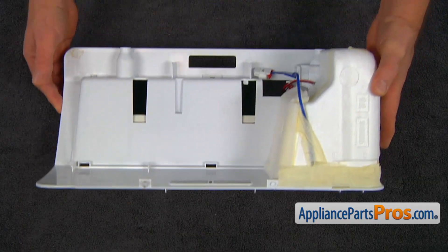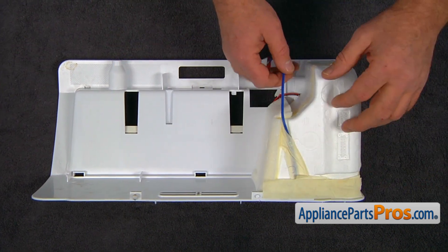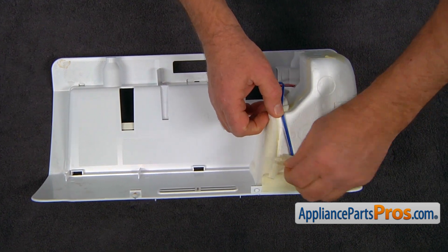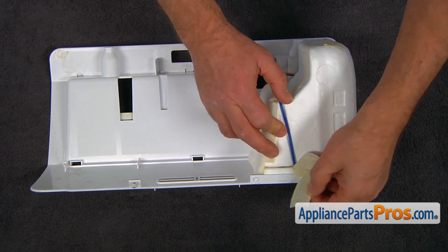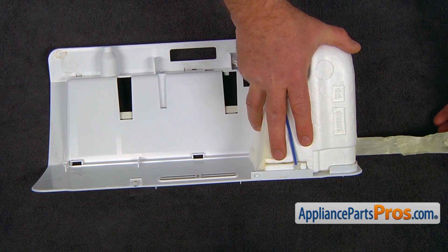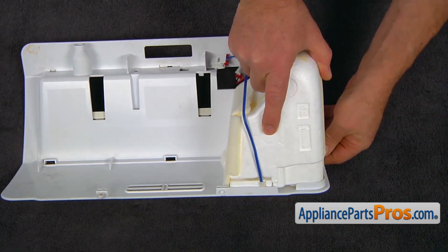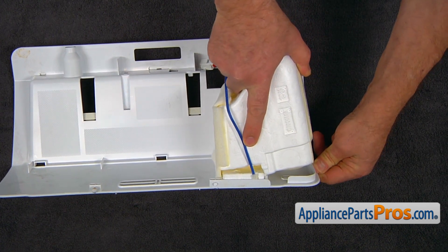Let's bring the cover to a workable surface. Next, we're going to remove the tape to expose the old sensor. Try not to destroy the tape because we're going to reuse it. The sensor has tape inside, so slowly pull it out.